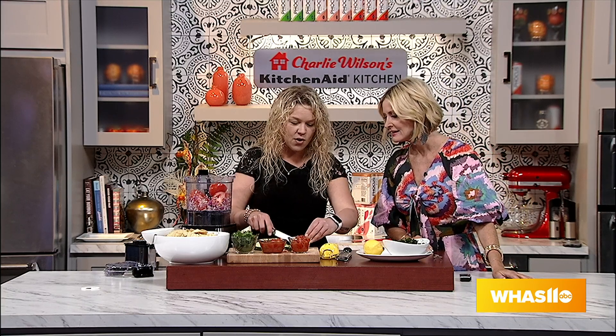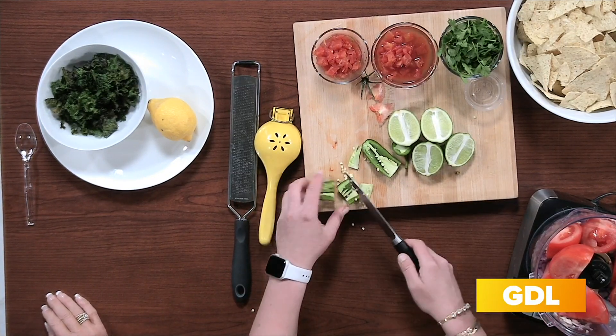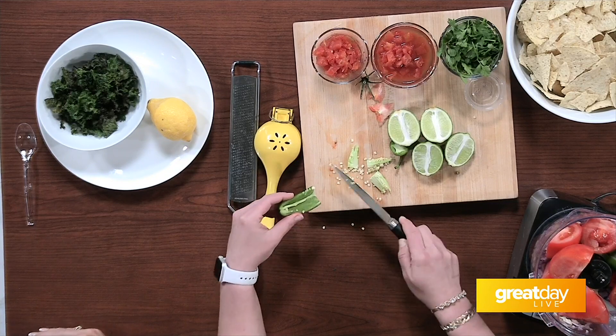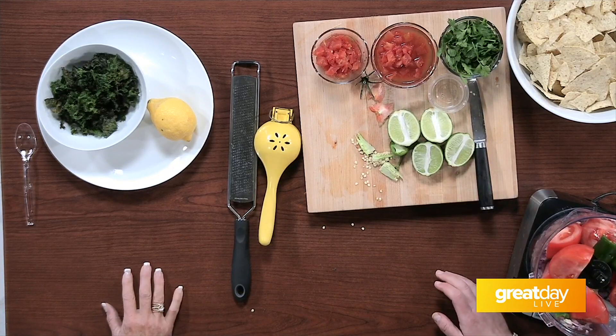We're going to add a whole jalapeño. When kids are cooking with it, it depends — do you like it spicy or not? 90% of the heat is in the white pith in the middle. People think it's the seeds, but it's the white pith. If you like spicy, leave it in; if not, take it out. If your kids don't like spicy, scrape all of that white part out with a spoon and it will not have too much heat — I promise.